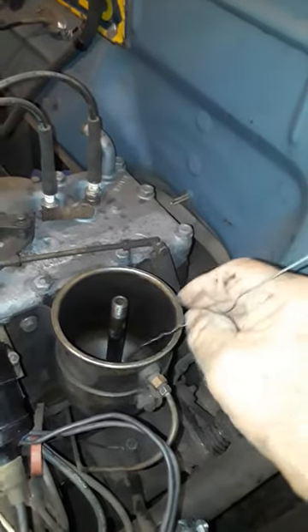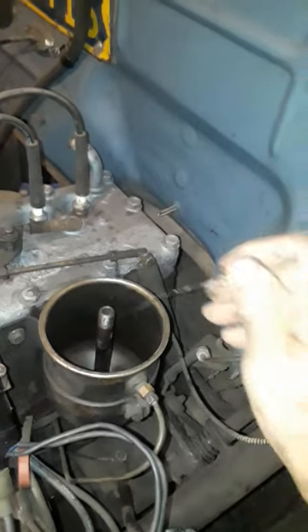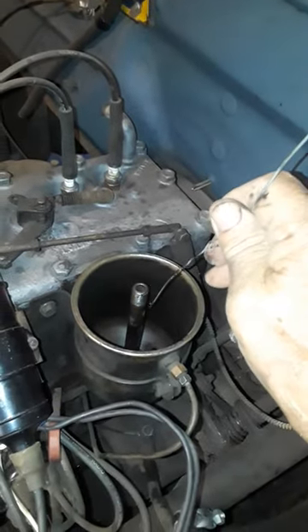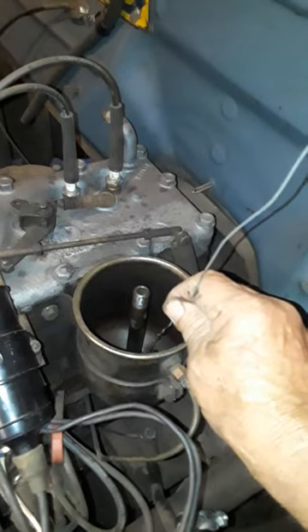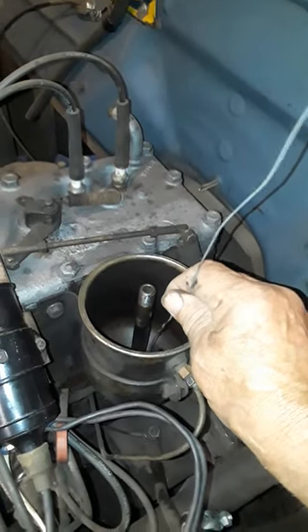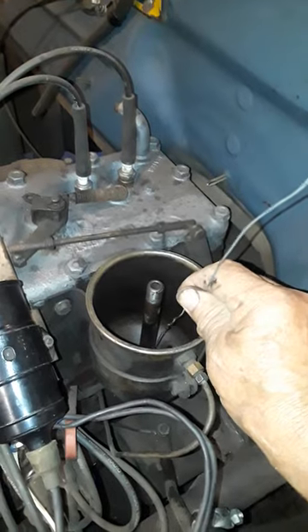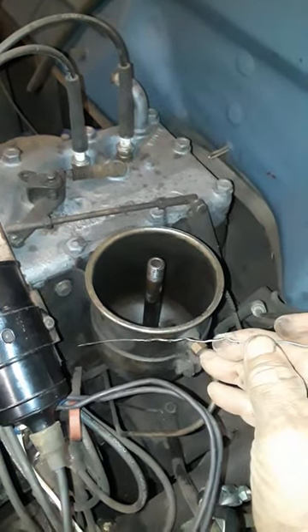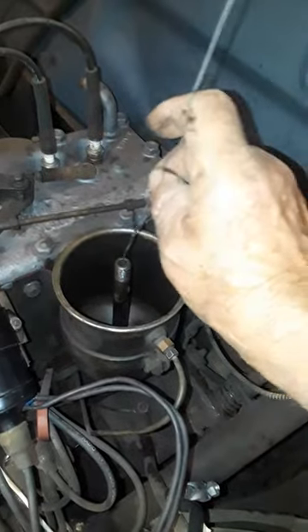Then I ran a screwdriver in here and it only went down to the bottom of the canister — it went hard. It was gooey, had all kinds of heavy tar-like buildup on my screwdriver.